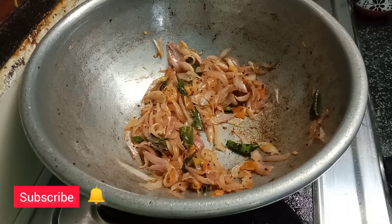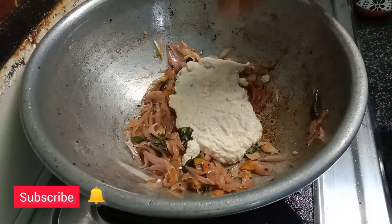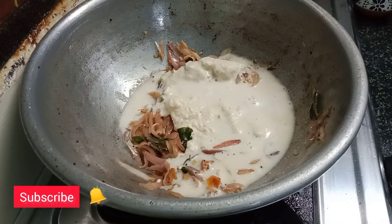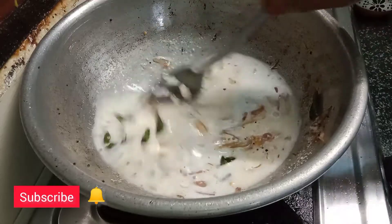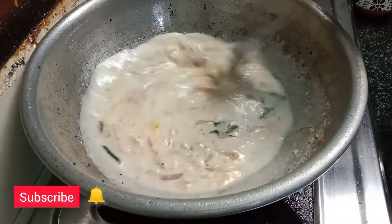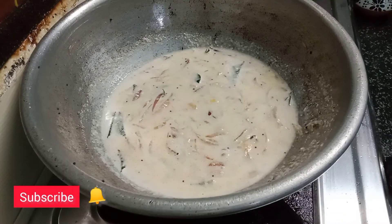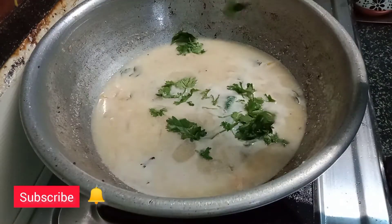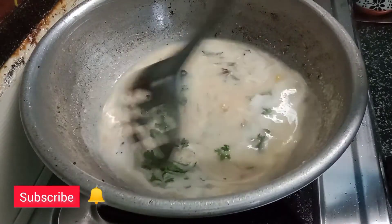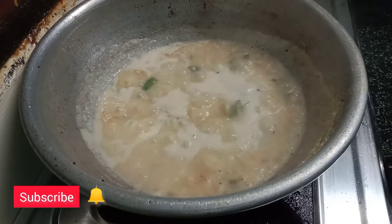Now let's add the ingredients. We need some more — a little bit of it. We will use some more. How do you fix the paste? Let's explain — we should ensure the paste.